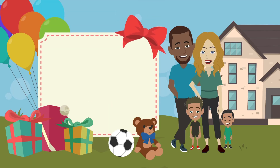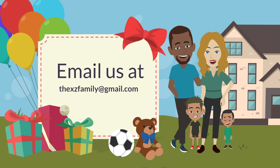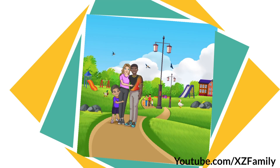Email us at thexcfamily@gmail.com and share your story. Please consider subscribing to our channel and liking our videos — then you won't miss out on any of our new stories. See you next week, everyone!